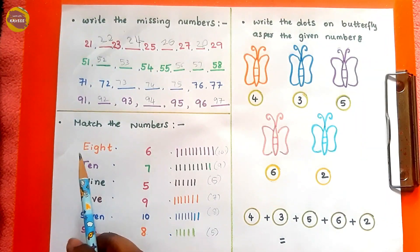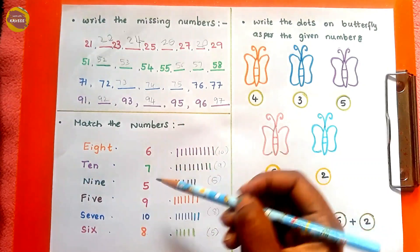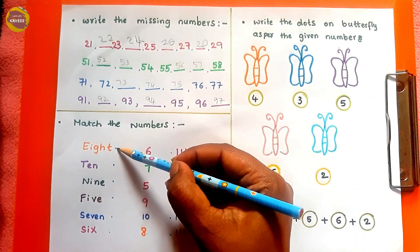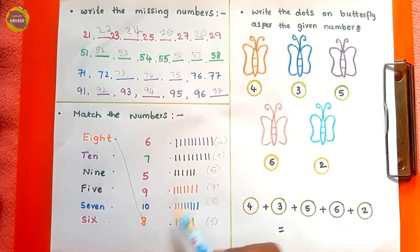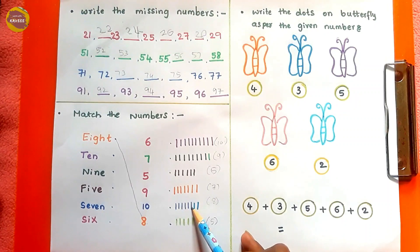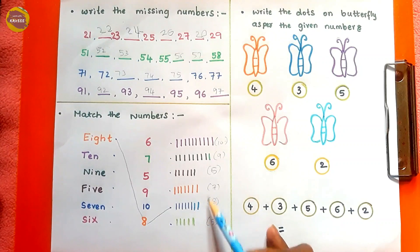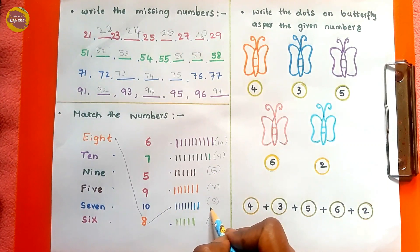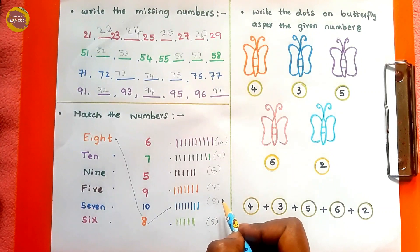Next we have 'match the numbers.' The kid needs to read out the name of the number — for example, 8: EIGHT. They need to identify number 8 and match it to the number eight. After this, the kid needs to count the number of lines and match to the same: one, two, three, four, five, six, seven, eight — matching the number of lines. To make it easier, the kid can write the number of lines in brackets to avoid confusion.